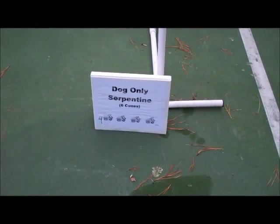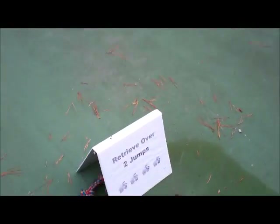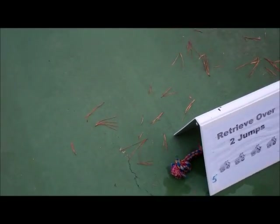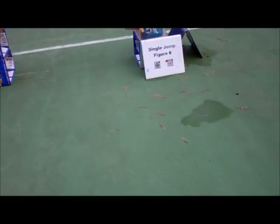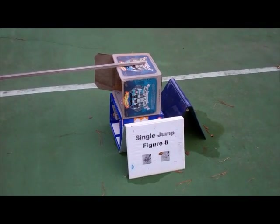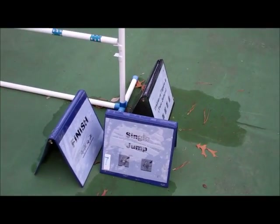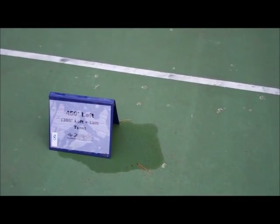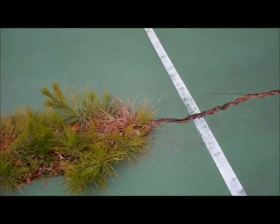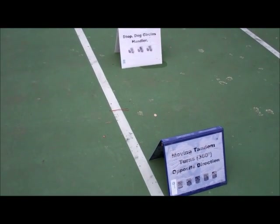Number 4, Dog Only Serpentine. Number 5, Retrieve Over Two Jumps, and there's our Retrieve Object. Number 6, Single Jump, Figure 8. Number 7, Single Jump. Number 8, 450 degrees left. Number 9, Moving Tandem Turns, Opposite Direction.